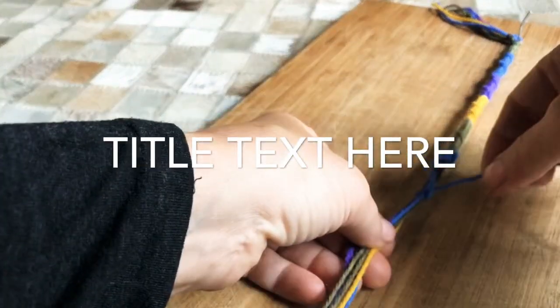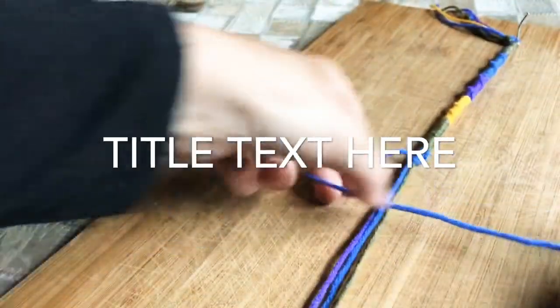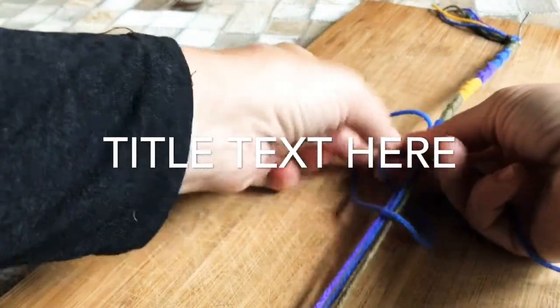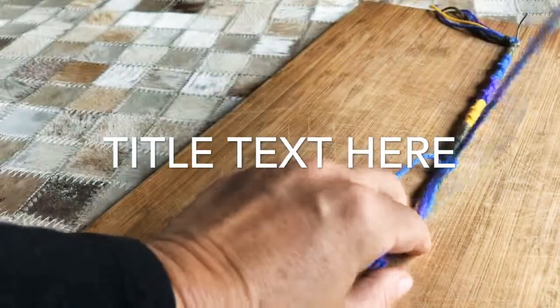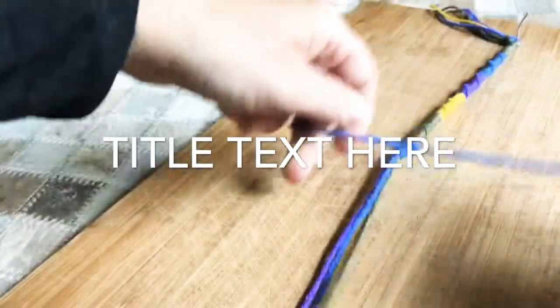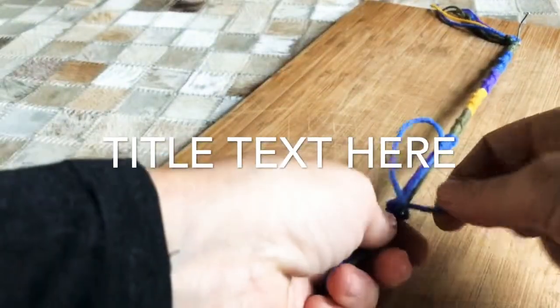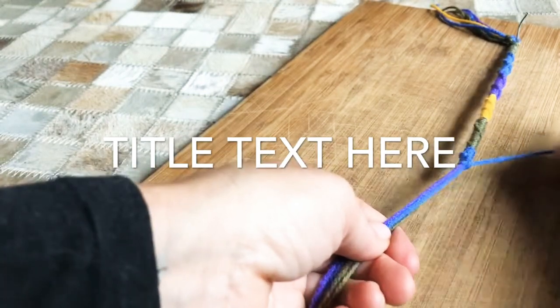Pull this tight, the strings, and pull this one up. Make a little loop, through the loop. Pull the way up. Pull the loop through the loop. Pull the strings, pull this all the way up.